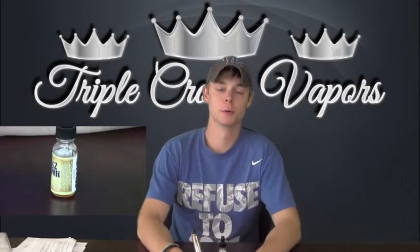What's up guys, it's Clayton with Triple Crown Vapors back at you again today with another review. Today we are reviewing G2 Mr. Cookie, and I'll tell you what, I like this stuff a lot.